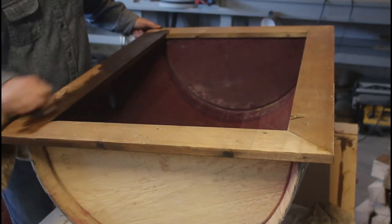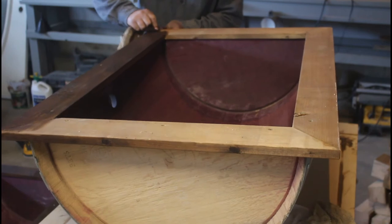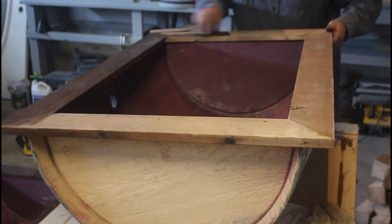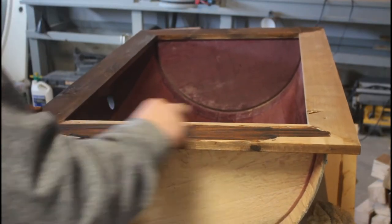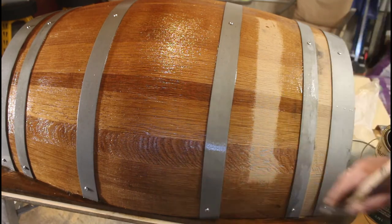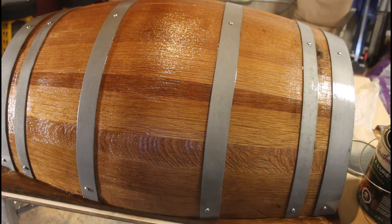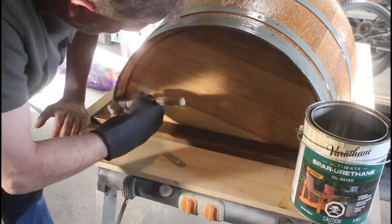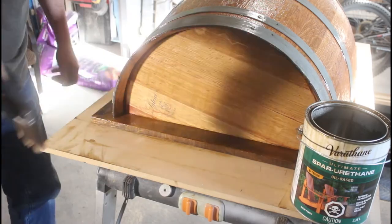For finishing, I want these barrels to be two-tone — a clear spar urethane finish on the barrel itself, but I want to darken the top cap to give it a more rustic feel. The spar urethane is an exterior, oil-based product; you could use water-based but oil tends to hold up better through the seasons. I'm also coating the metal rings since we sandblasted all the metal, leaving it bare and open to the elements — I don't want them to rust.